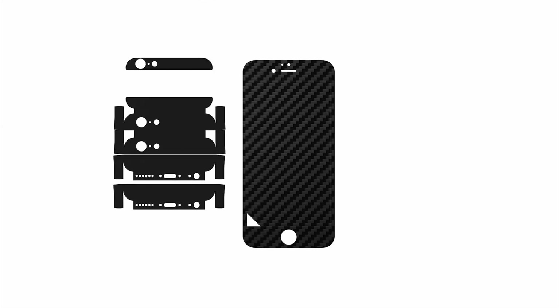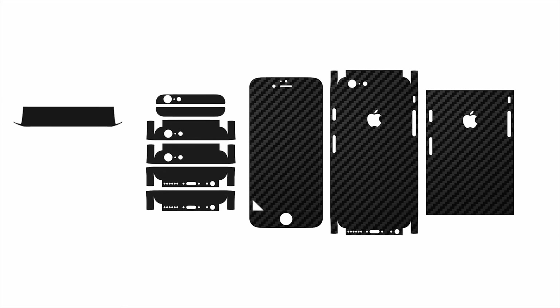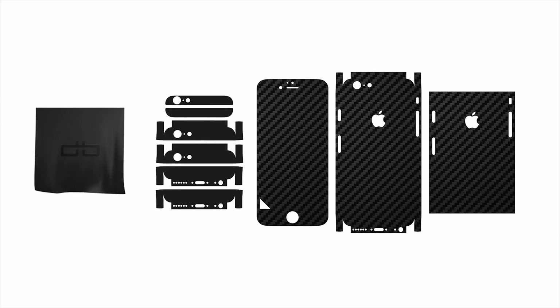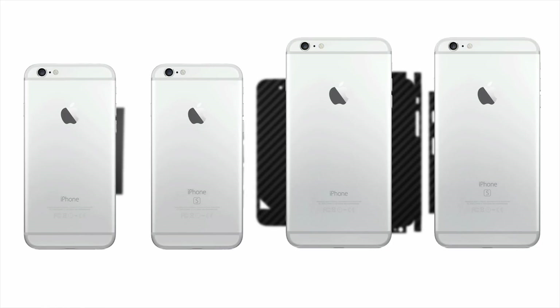Note that your dbrand skin comes with four elements: front, upper-lower, middle, and a full back piece. A microfiber cloth is also included to help smooth down the edges. Don't worry if your exact device isn't shown — the procedure is identical for the 6, 6S, 6 Plus, and 6S Plus.